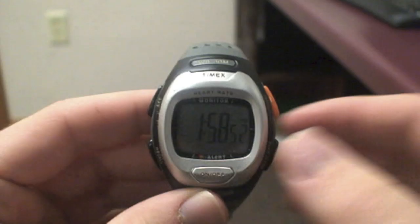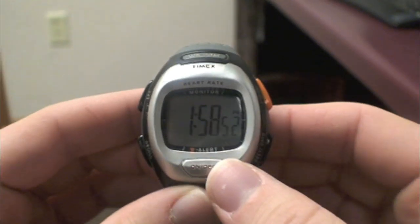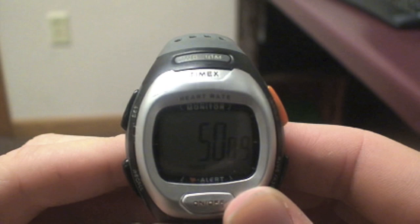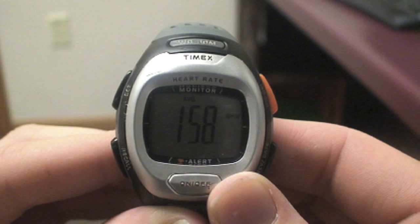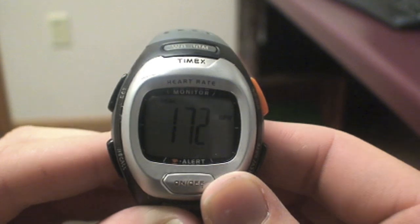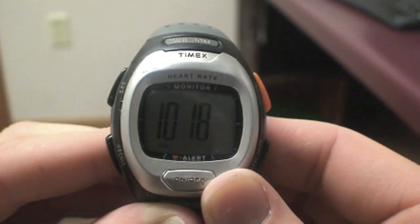Want to see how well you did while jogging or pumping iron? That's easy with the heart rate monitor. While at the clock setting, press the recall button. The watch will display a timer showing how long you were active. Press the recall button again. A screen labeled 'In Zone' will appear, showing how much time you spent between your maximum and minimum heart rate goals. Next, it will display your average heart rate throughout your activity. After that, it shows your highest heart rate throughout your activity.